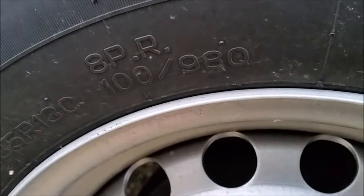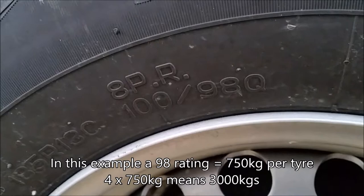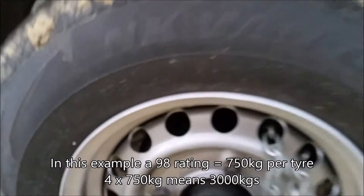It's only got a rating of 98 on a multiple axle trailer. So in this case, it's a twin axle trailer — I've got the same tires on each axle, so I've got a rating of 98 on that axle and 98 on that one.